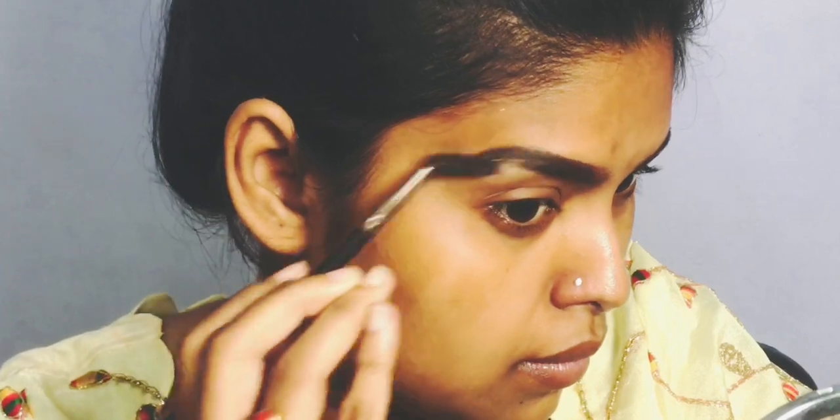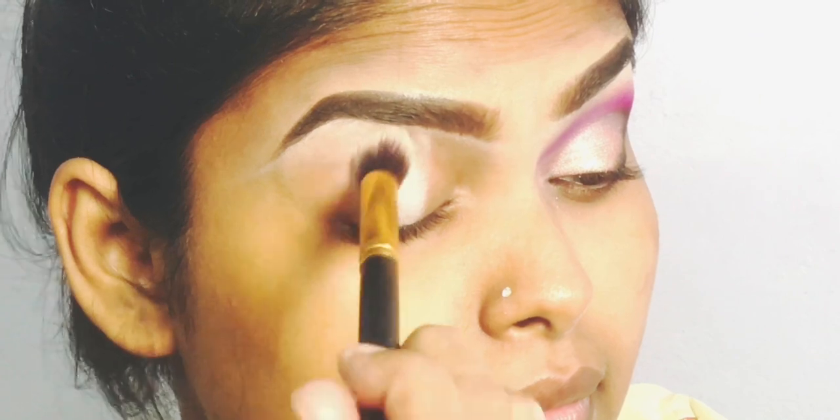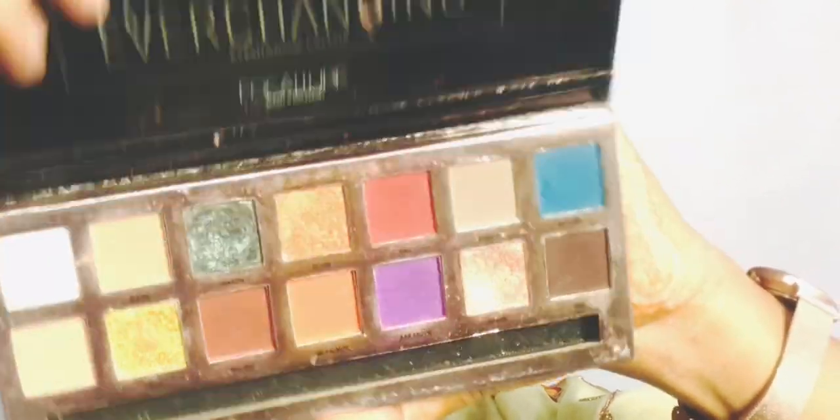Now I use the eyeshadow base. I have a Maybelline Lainer Age Rewind Concealer in the shade Neutralizer. And then I have a color palette — an Ever-Changing Palette with a lavender-type shade.